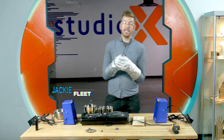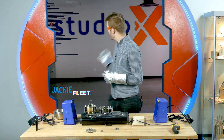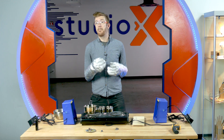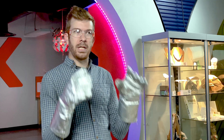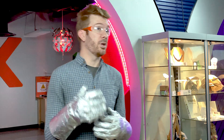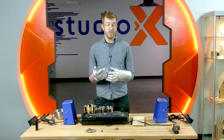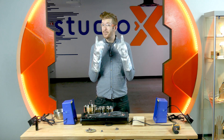Hello everyone, my name is Jackie and I'm an Exhibits Experience Lead here at the Fleet Science Center. I'm outside of Studio X, which is our makerspace here, and I'm bringing you probably the most dangerous thing that we do at the studio. Just about all of the projects that we do in Studio X are things that you can do at home with materials that you find around the house. You may have seen some of the other videos that we're doing. This is not one of those videos.